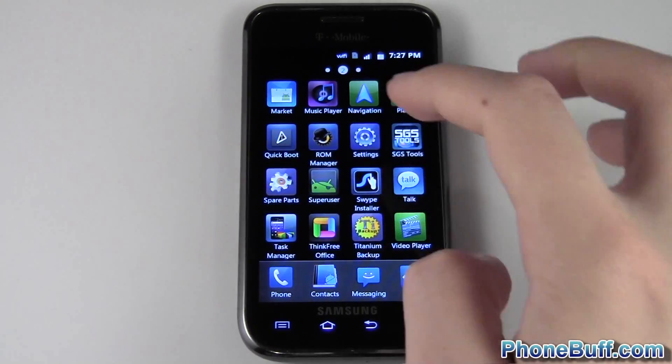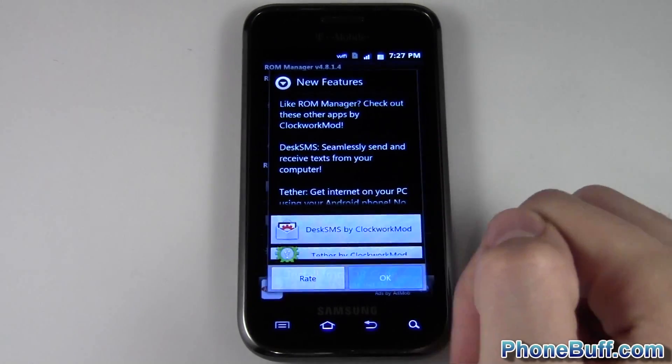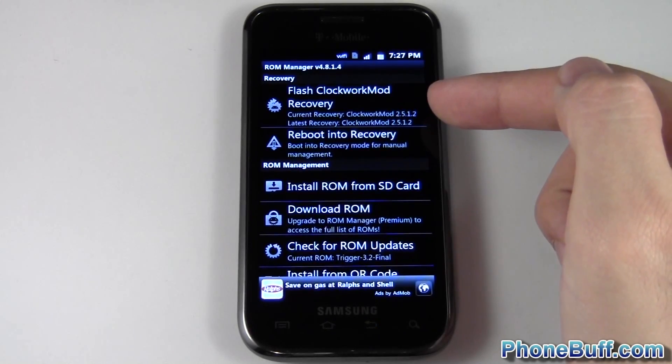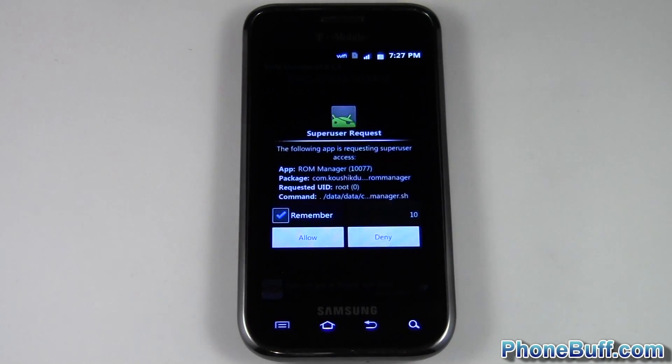You're going to need to be rooted, of course, and you're also going to need ROM Manager installed on your phone. ROM Manager is available for free on the Android Market, so download and install it, flash the ClockworkMod recovery, and then boot into recovery. I'm going to go ahead and boot into recovery now — you have to allow superuser access, just like you would for anything else.